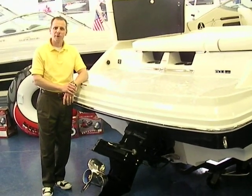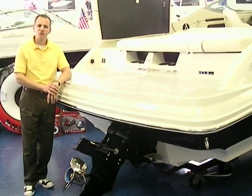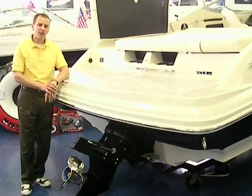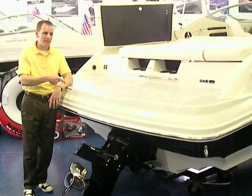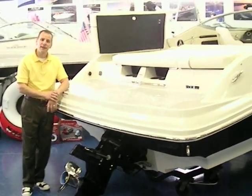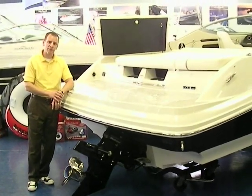Hello, my name is Ted with Peters Marine Service. Today we're going to show you a 2008 Sea Ray 210 Select. This is really a unique boat and I can tell you from personal experience — we had a model like this in '07 at the local lake last summer. It really worked out great for me and my family.